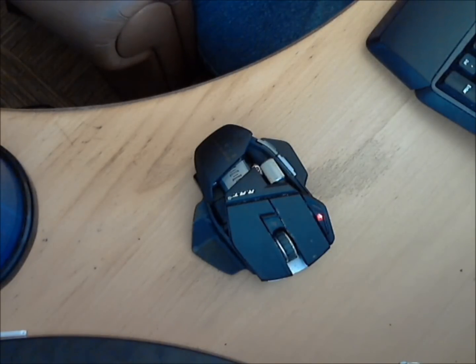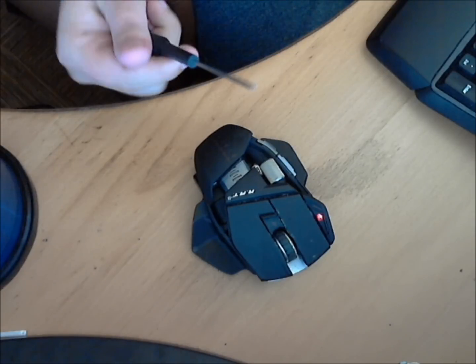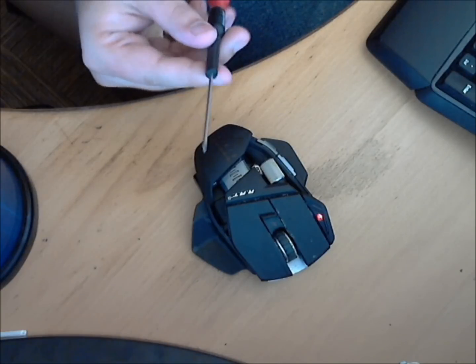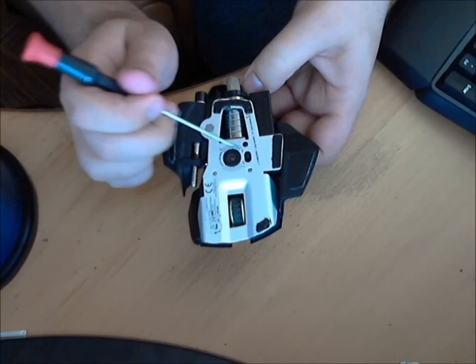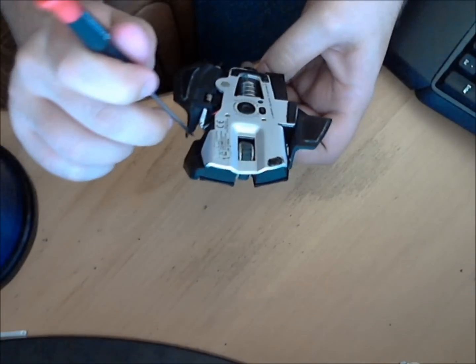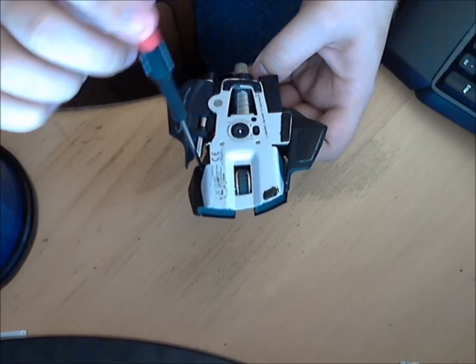Here's my Cyborg Rat 9. There are only two things you really need to do this: a small Phillips head screwdriver — really small, about three millimeters or so — because you won't be able to fit a bigger one in the holes. Now, there are three screws in this thing: one over here, one hidden behind the plate here, and one right here in front of the bolt that operates the little thumb rest.